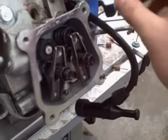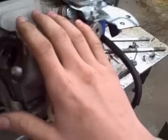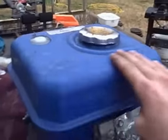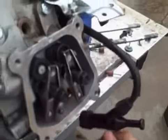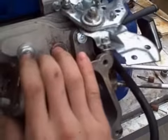When I get the head off, I'll make another video. I'm gonna clean this thing up. I'm gonna take this side cover off because it's not sparking anymore — figure maybe there's water just on the spark plug, so I'll clean out the inside of the head.